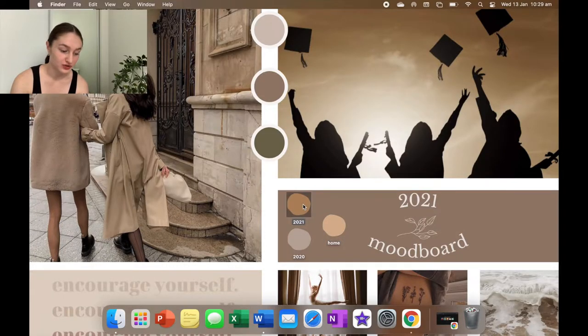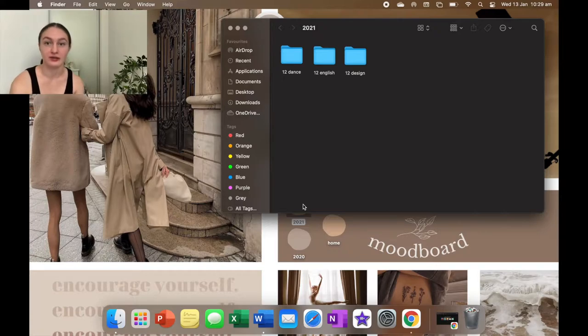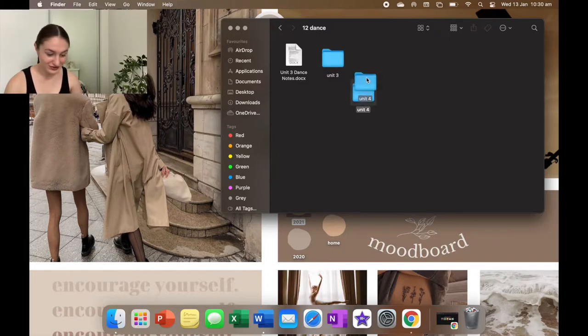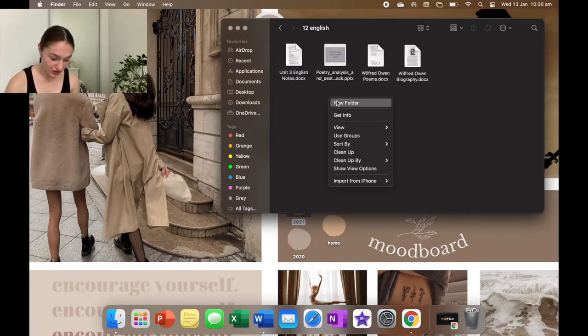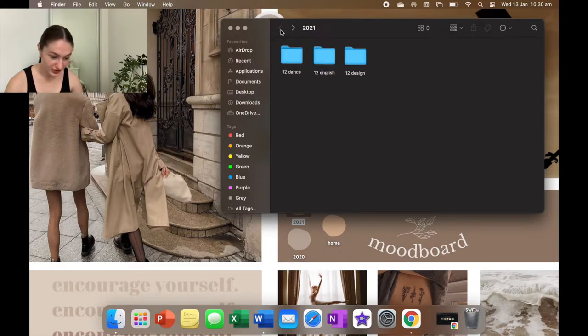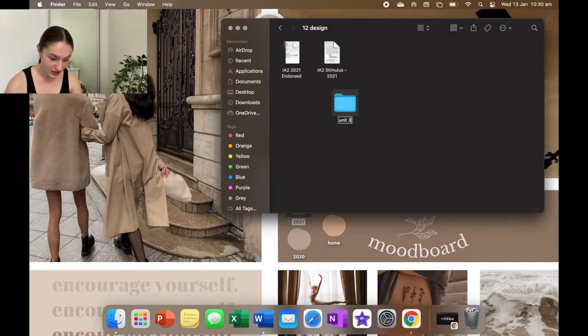On my home screen I already have three folders. In 2021 I have dance, English, and design because I started those subjects last year. For dance I'll create Unit 3 and Unit 4 folders. For English I'll create Unit 3 and put related files in there. For dance I'll move the Unit 3 files in. For design I'll create Unit 3 — I've already done one Unit 3 assignment — and Unit 4.